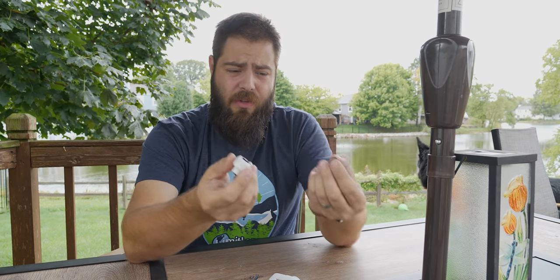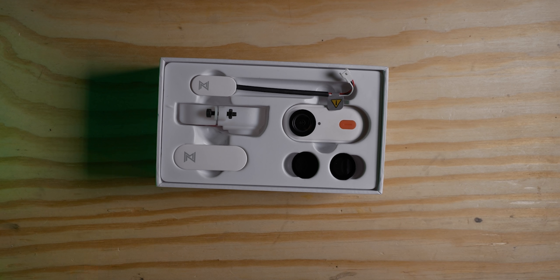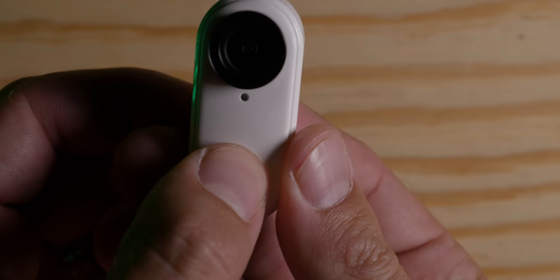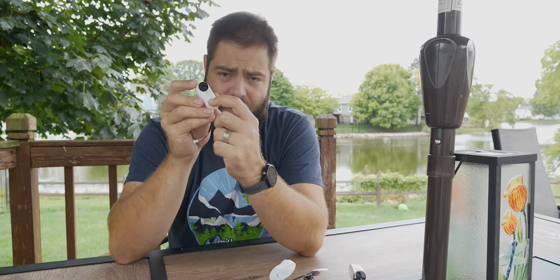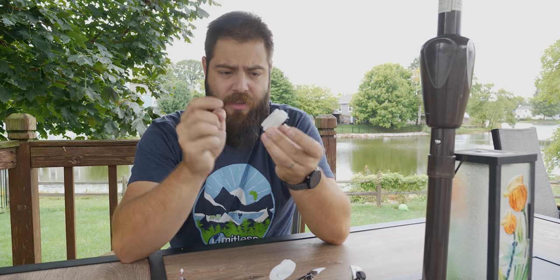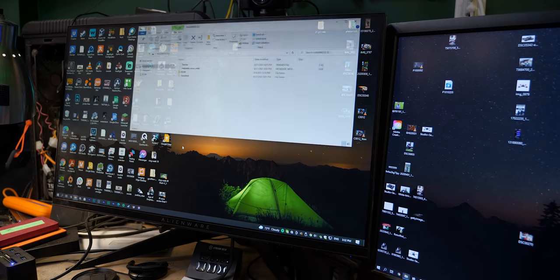Another benefit the Peanut has over the GO 2 is that it comes with an ND8 and ND16 filter in the box, no extra purchase needed. It also has a dedicated physical button instead of the whole face being a button, which is a nice improvement for FPV use. And using the USB-C connector directly instead of the case has made getting files off the camera onto the computer much easier.